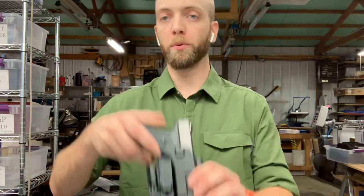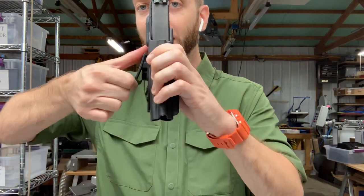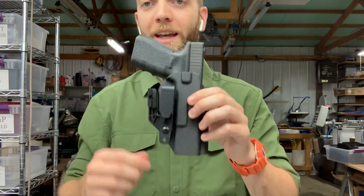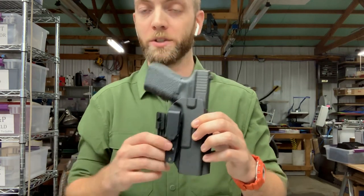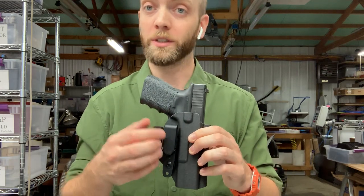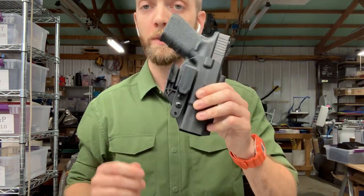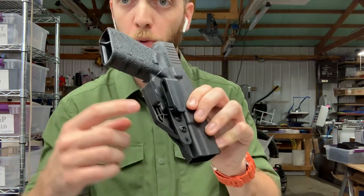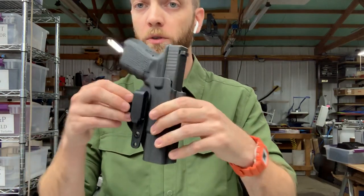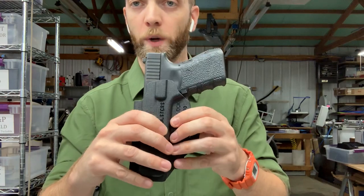Next we have grip hook with mod wing options. The grip hook is a plastic overhook that you spread the bottom and snap it down over your belt. It's available in a 1.5 or 1.75 width depending on your belt size, and it's non-adjustable, so you'll need to spec out whichever size grip hook matches the belt you plan to use. It mounts in conjunction with the mod wing just like on our dual loop holster. The mod wing is adjustable to rotate your grip in.